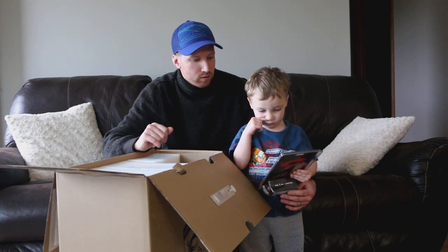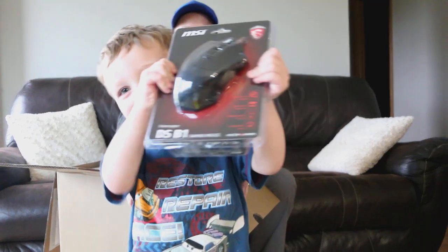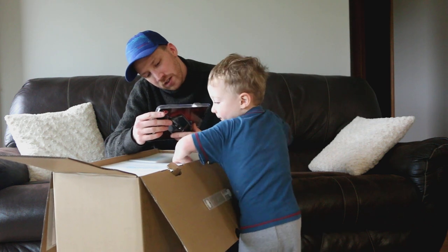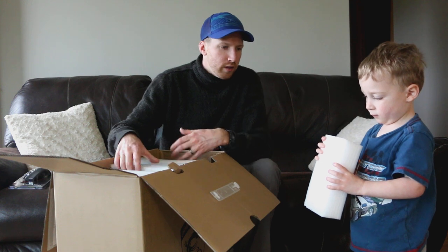Oh, it's a mouse! So we have a mouse. It looks like it's wired — on-the-fly DPI switch, side buttons, gold-plated connector. It's wired.